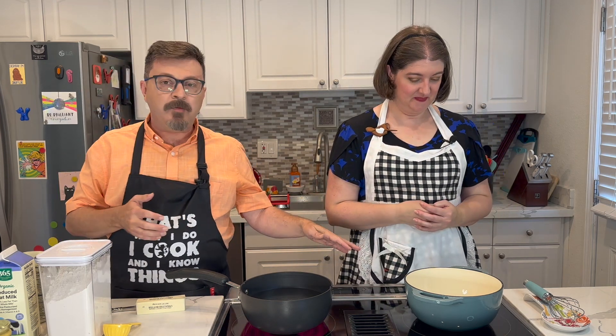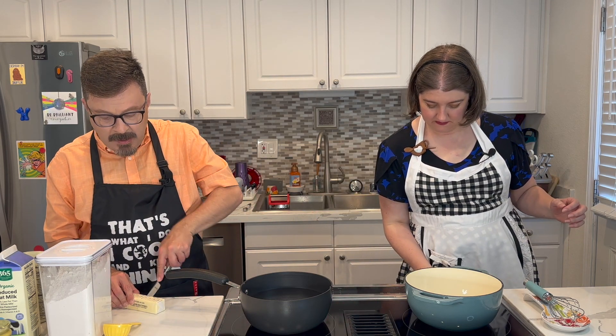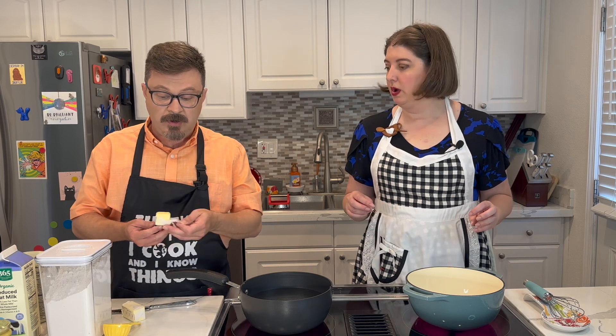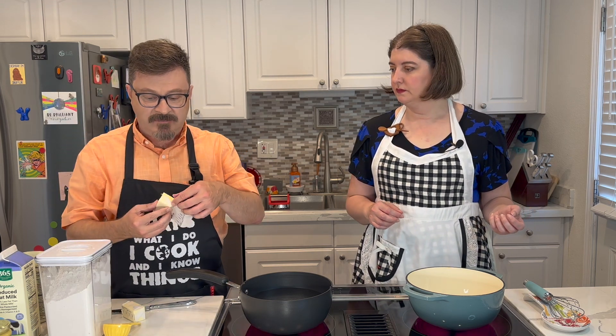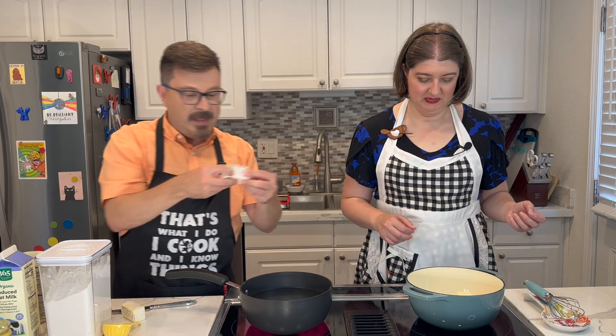Okay, so we're going to get started on making our mac and cheese. First thing — bechamel. And if you want to watch us make a bechamel in another episode, you can basically watch this episode right here. So let's put our pot on medium heat because we want to get that heated. The way I do my bechamel, I basically do equal parts butter and flour to get started. So I'm going to do a quarter cup of butter — half a stick — and just throw it in the pot and let that start to melt a bit.